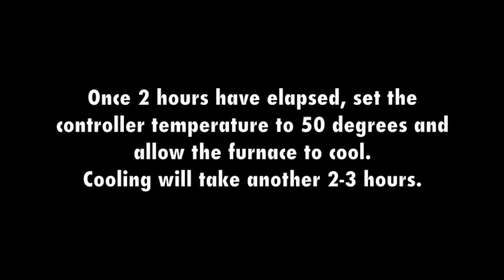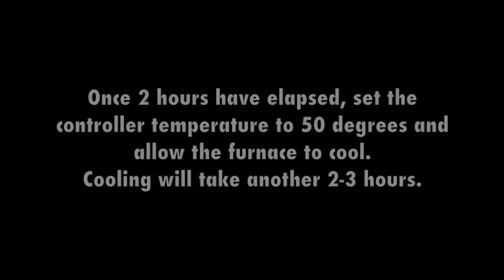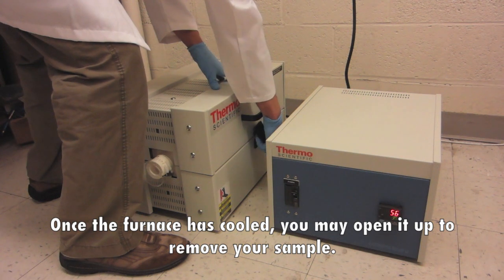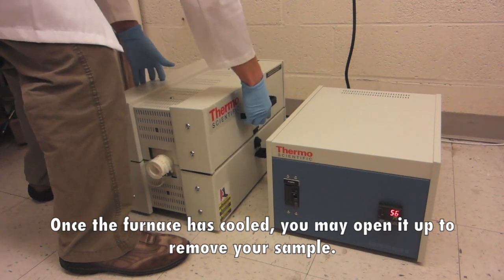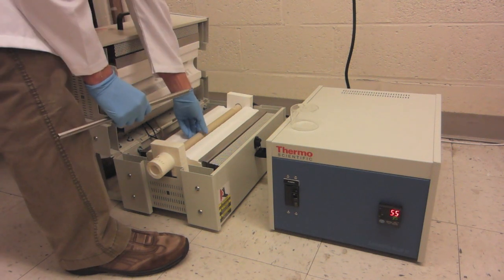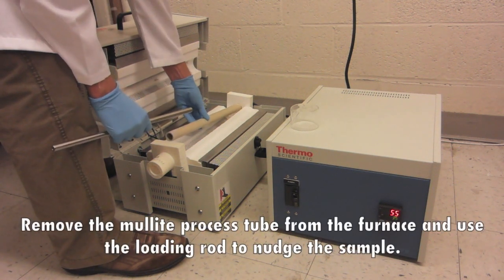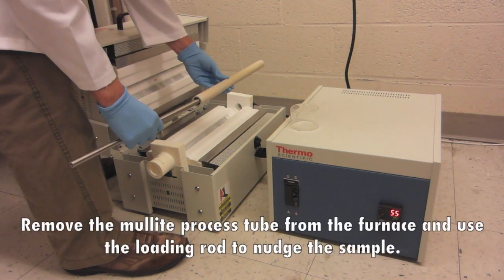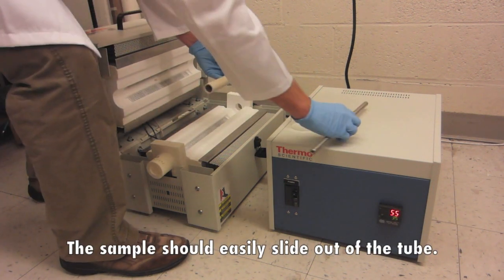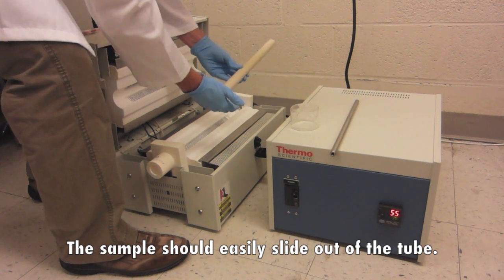Once 2 hours have elapsed, set the controller temperature to 50 degrees and allow the furnace to cool — cooling will take another 2 to 3 hours. Once the furnace has cooled, you may open it up to remove your sample. Remove the Molite process tube from the furnace and use the loading rod to nudge the sample. The sample should easily slide out of the tube.